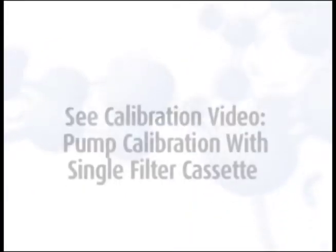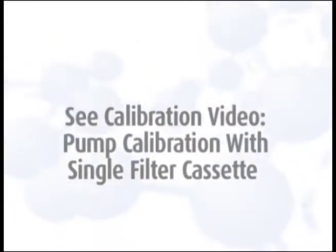If you need instruction on pump calibration for this media type, please view our Pump Calibration with Single Filter Cassette video.